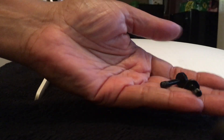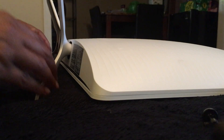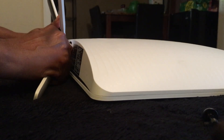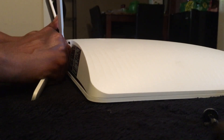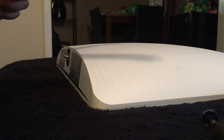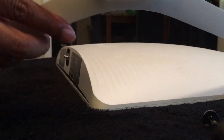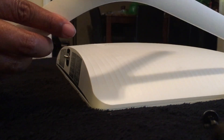I've removed both the captive screws from the stand. Now I'm going to remove the stand — I'm wiggling it and it came off. I'm gonna set the screws and the stand to the side.